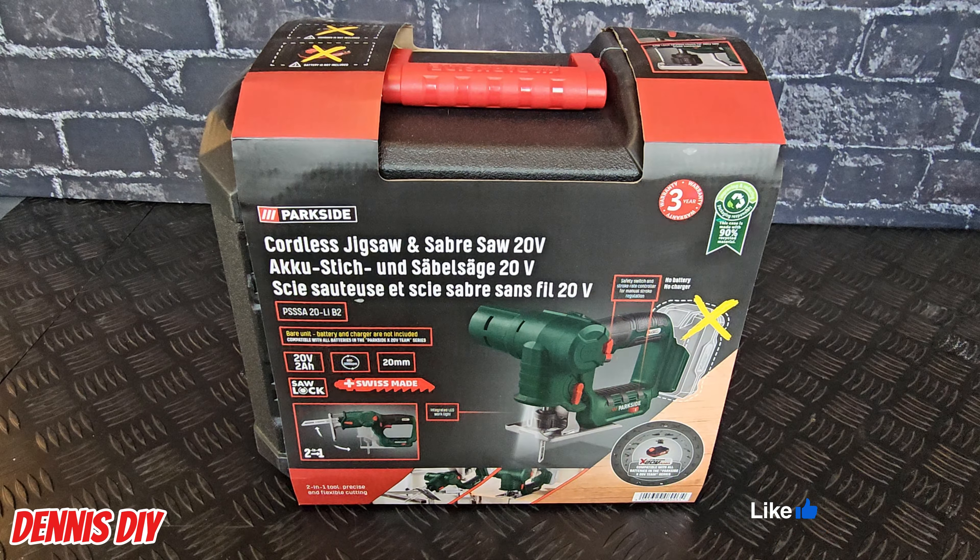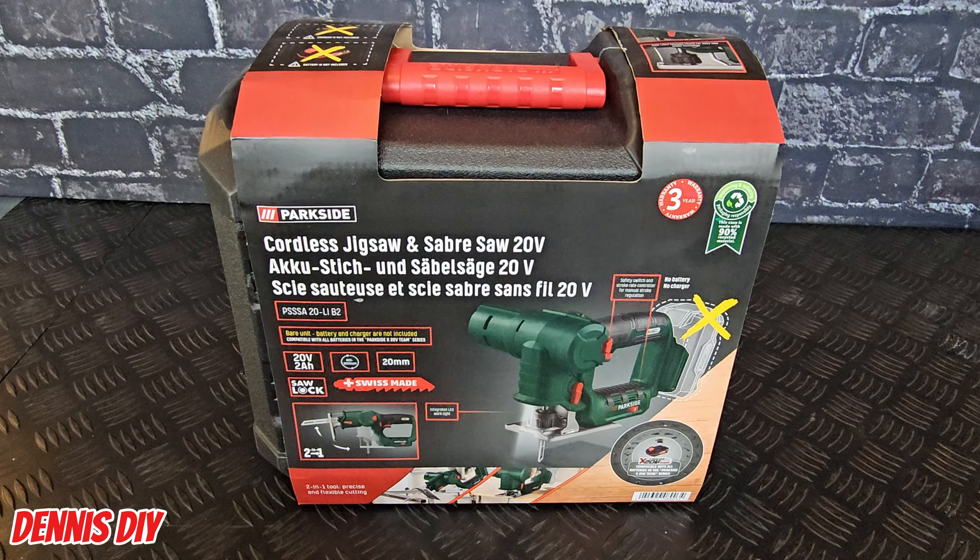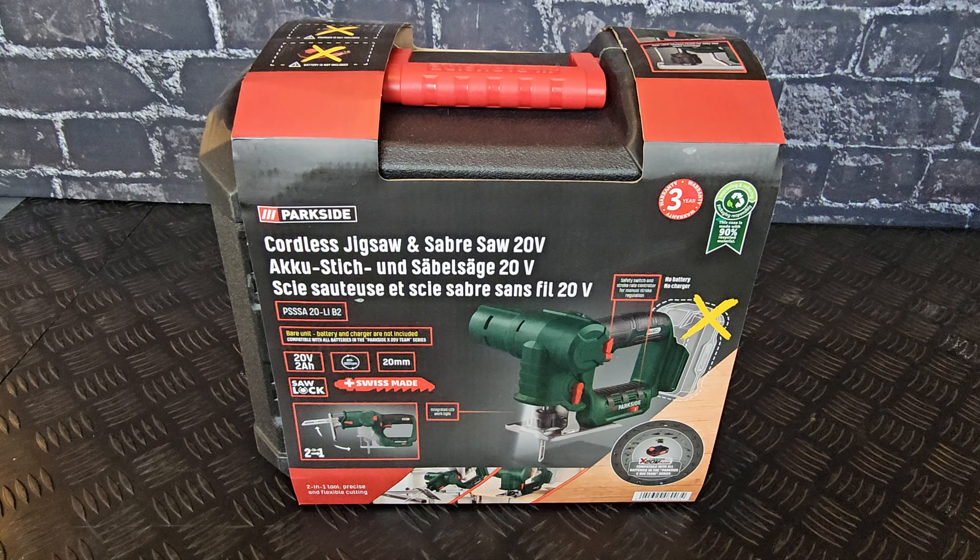In this video I'm going to unbox and test this cordless jigsaw and sabre saw 20 fold. It's a two-in-one saw — you can use it as a jigsaw and you can use it as a sabre saw. It has been delivered without a battery and without a charger. It comes with a three year warranty and the model number is PSSSA20LIB2.